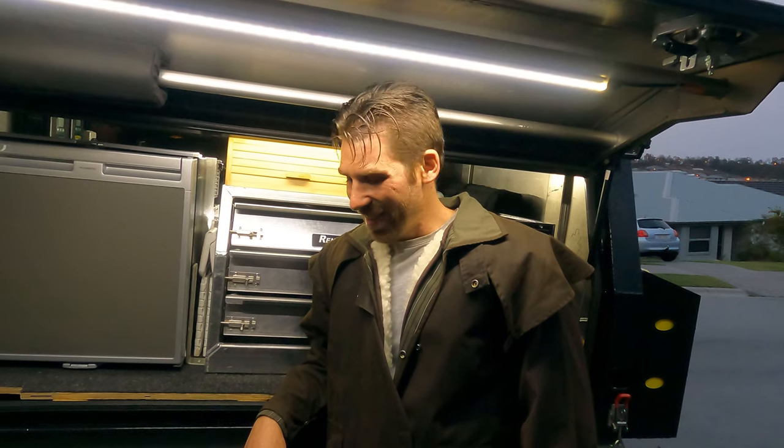G'day Off-Trackers, welcome back to another product review Wednesday. Seeing as last week was liked a fair bit and got a lot of good comments, people asked me to keep doing it — so we'll keep doing it. This week I thought I would review my fridge setup.